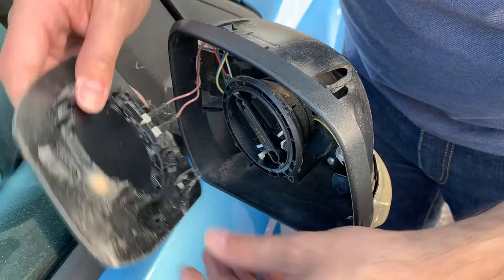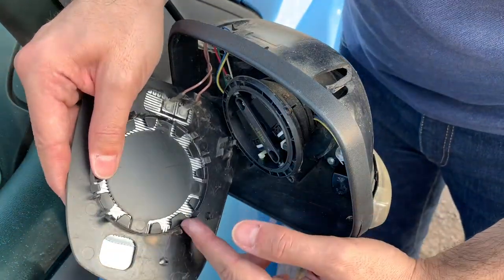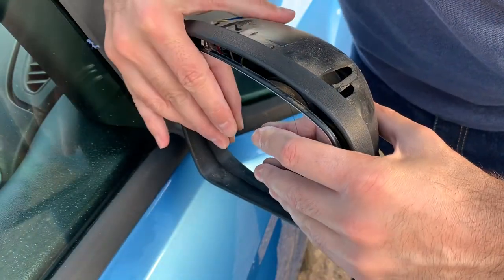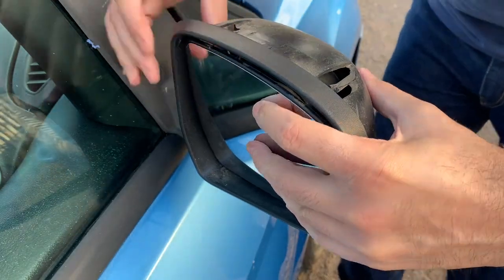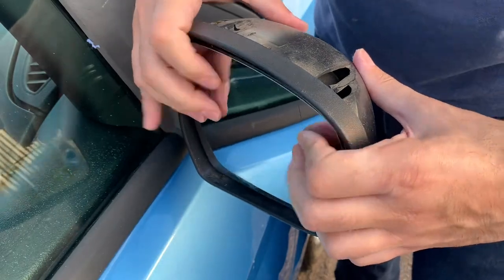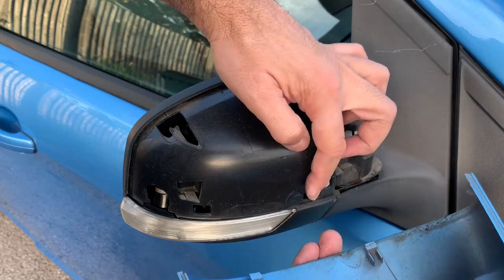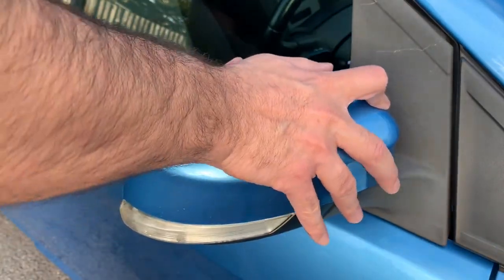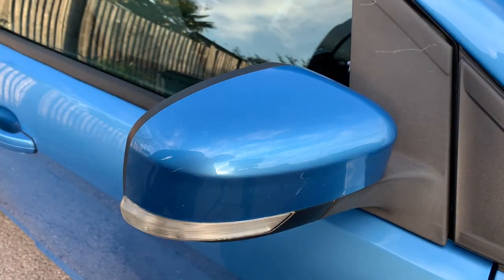Now it's time to put the mirror back in. Don't forget that these four holes in here do line up with the center of the clip, so make sure they are perfectly centered and you just clip them in place. And they are all good to go. Then just pop the cover back in — make sure that these slot into these holes in here like so. Give it a push and it's all good to go.